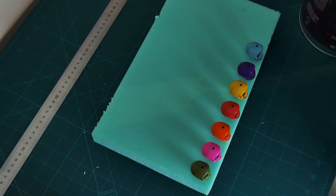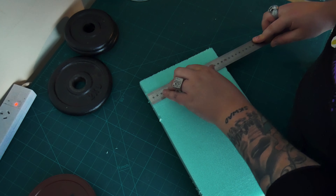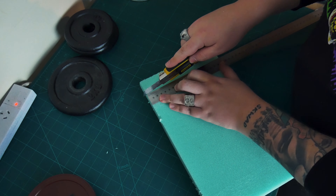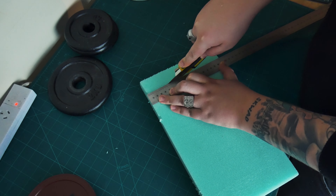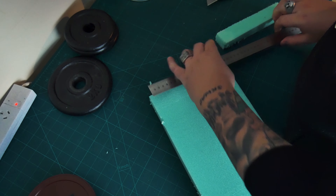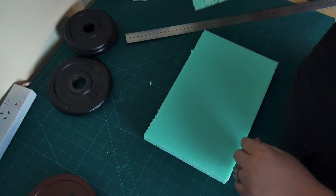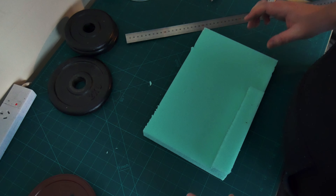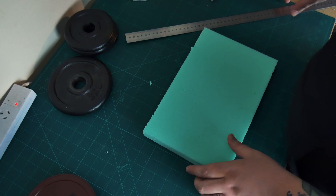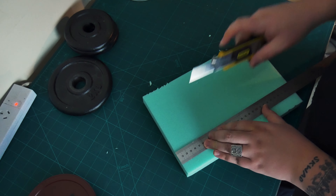First off we need to put out everything and measure. Measuring is key — I measured so much on this. Just get rid of the excess because it's a little bit too long. Just using some XPS foam from the hardware store; it's super cheap, very easy to cut and works out surprisingly well.